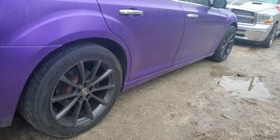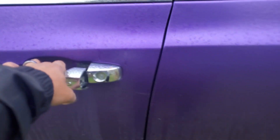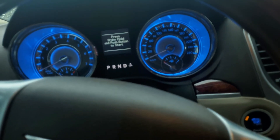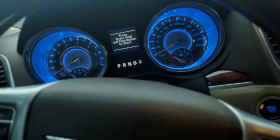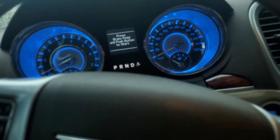Just changed from winters to summers. Winners were the OEM 19 inch, summers are the 20 inch. So let's go ahead and change our tire size with our Intune i3. The tire size change is really for the speedometer, but maybe for other stuff too — I just want to let the computer know.